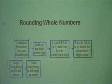If it is less than 5 — that is 0, 1, 2, 3, or 4 — leave the underlined digit alone. Copy everything to the left down, and turn everything to the right to zeros. These are the steps for rounding whole numbers.